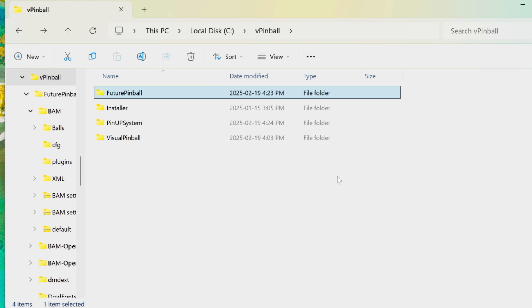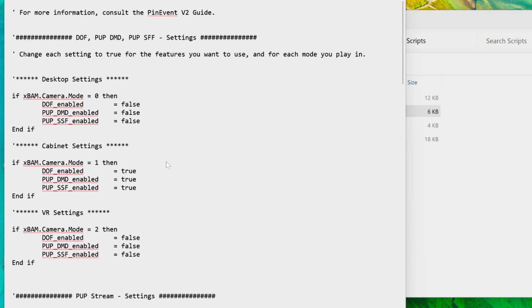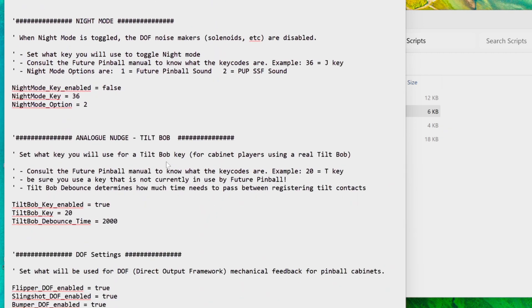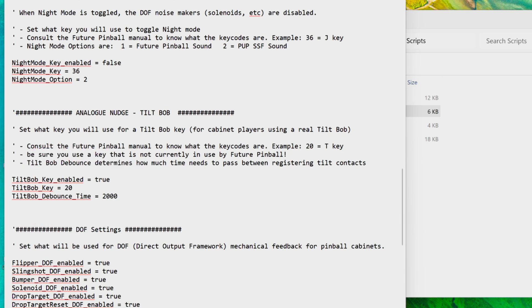For getting your tilt working in Future Pinball, go to your C drive, V Pinball, Future Pinball folder, scroll down to Scripts, and open the pin event v2 settings file. Scroll down until you see something about tilt bob. This previously said false — all you have to do is erase false and put true. The number 20 represents the keyboard code for the letter T, which is why this works with our VPX setup as well. Change this to true, file-save on the way out, and you're good to go.